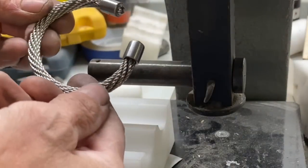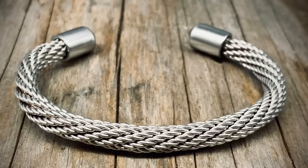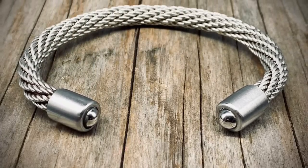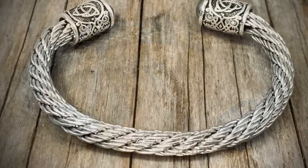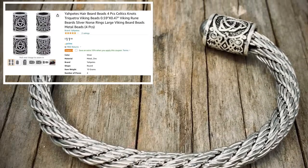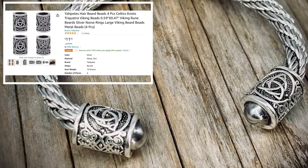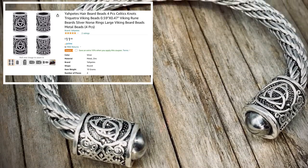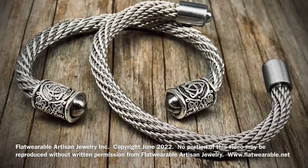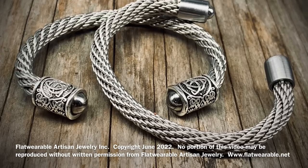And there you have it — no heat, no annealing, no pickling, no polishing, absolutely gorgeous. For an alternative cap, I used some little Viking hair beads purchased from Amazon and did the stainless steel bearings on the end of those as well. If you like what we do, please like and subscribe.